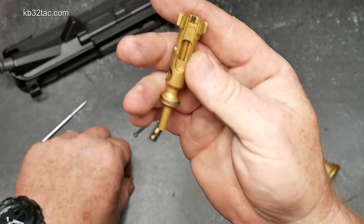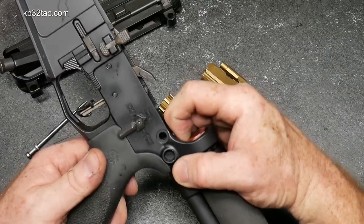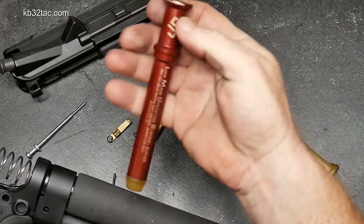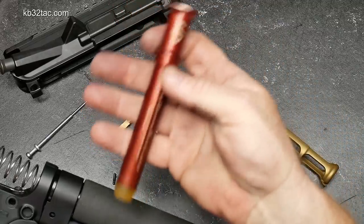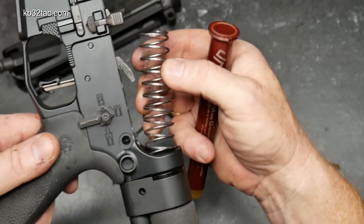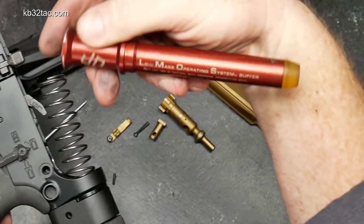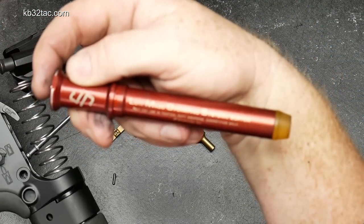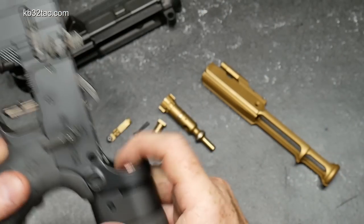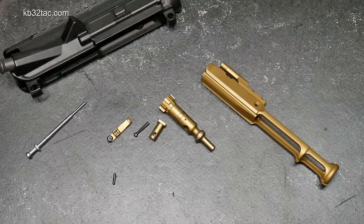One of the really cool things — and we'll show you here in two seconds — is the low mass operating system. This is a buffer made by JP; it's a very light buffer. This is a rifle-length system, plus I've got the spring that is coated. So when I say low mass operating system, I mean low mass operating system. This is my competition lower, the one that I use all the time.